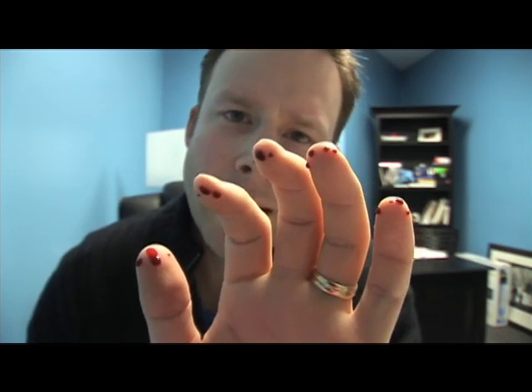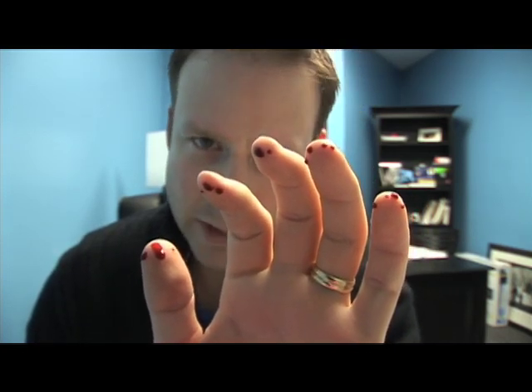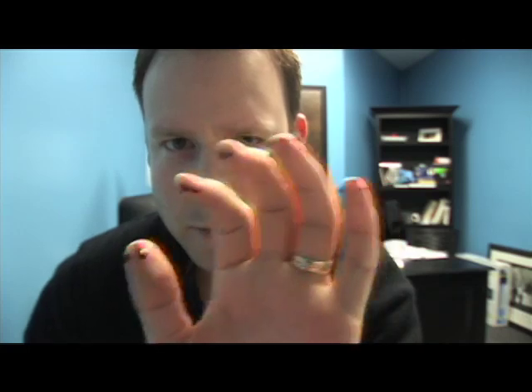Just for the heck of it today I figured I would show you what 16 different finger pricks looks like on one hand. This is basically what happens to me every single day — 16 times a day, 16 finger pricks. But remember, today is middle finger day.